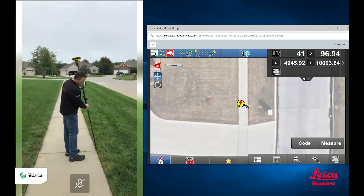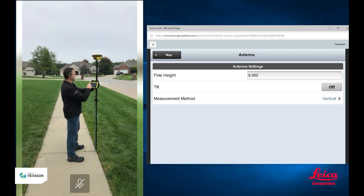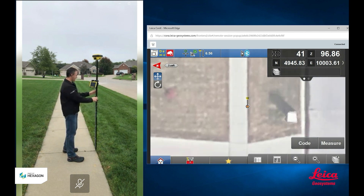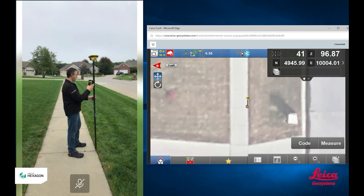You can see the image on here is correct and it's to scale. Before I measure this point over here, I'm going to turn my Tilt Compensation off, so no longer using Tilt Compensation. When I come over here to measure this point, I'm going to use the bubble that's on the pole. What I have to do is come over here and set the tip of the pole down on the point that I want to measure.